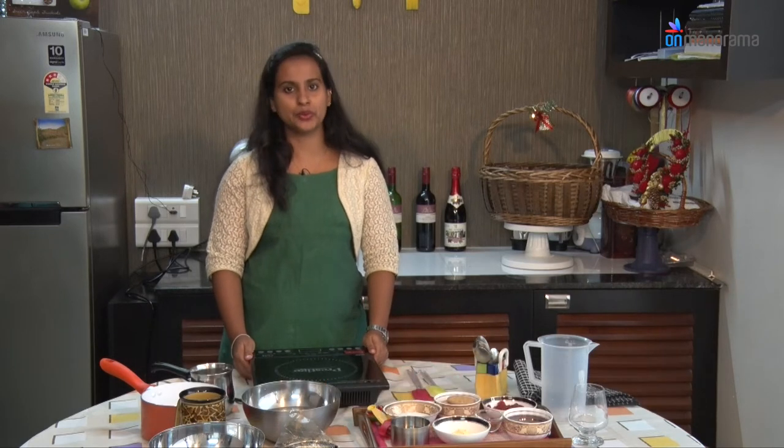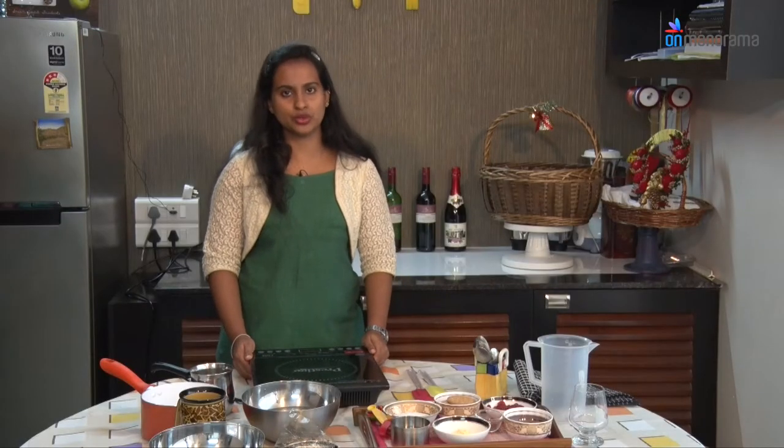Hi everyone, we are going to prepare a Christmas pudding. Its name is Custard Crib Pudding. We will have 4 layers in the pudding. Now we look at the ingredients to be used.